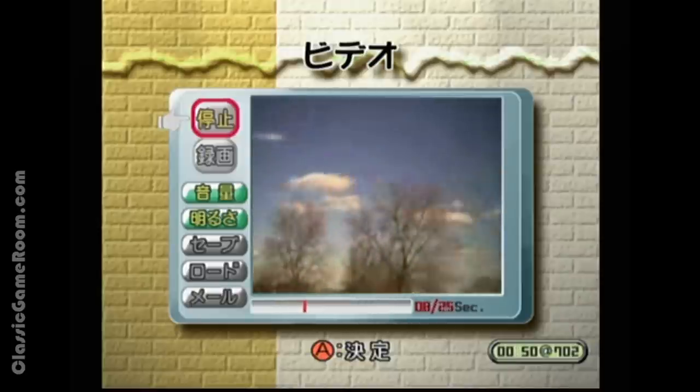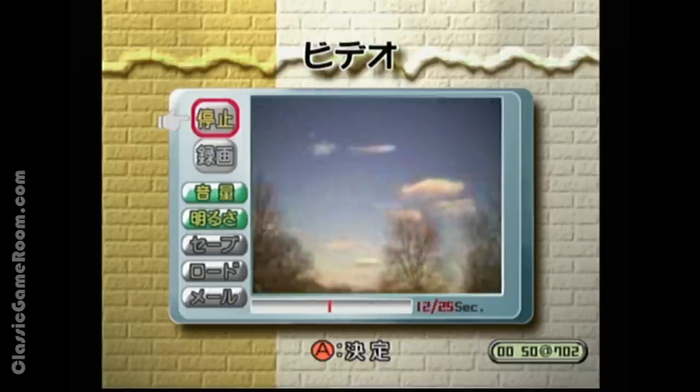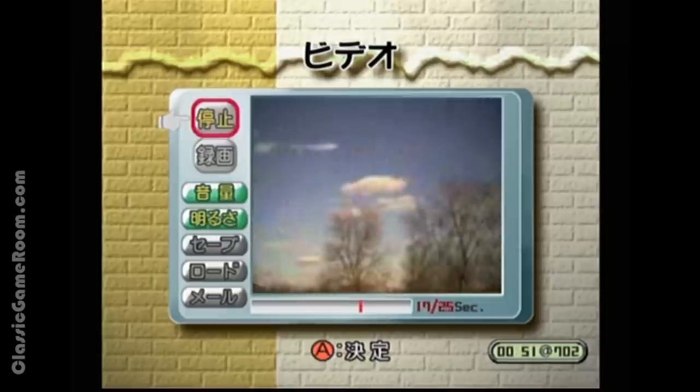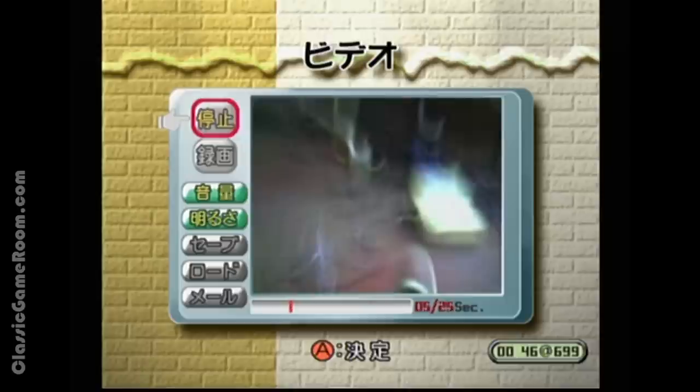Look at that — it's the outside! The Dream Eye is compatible with Outdoor Simulation Wall 9000. Sega really was ahead of its time.